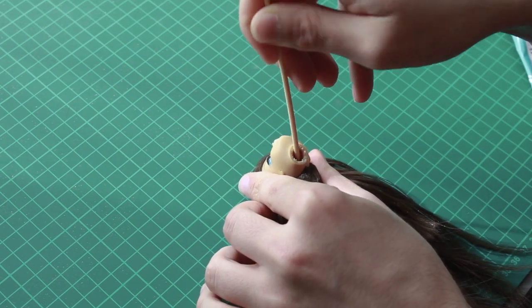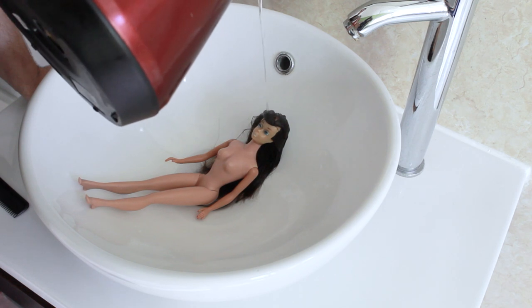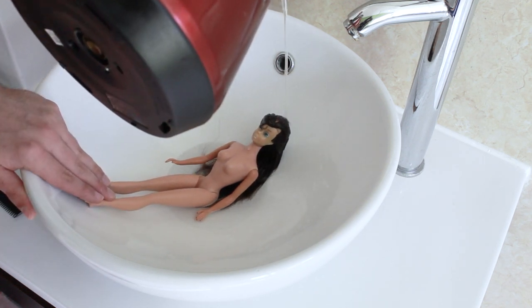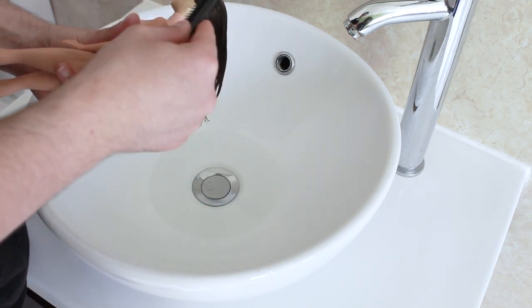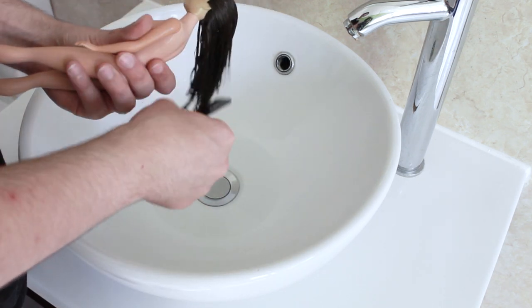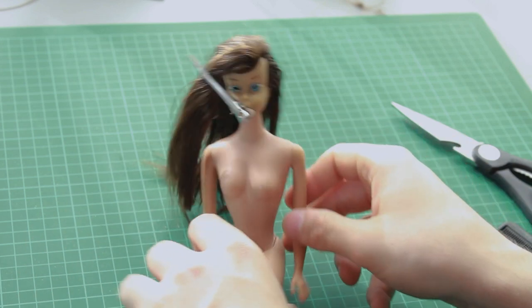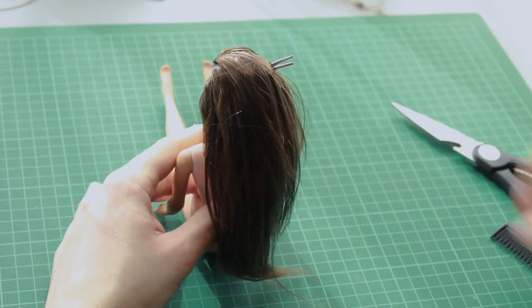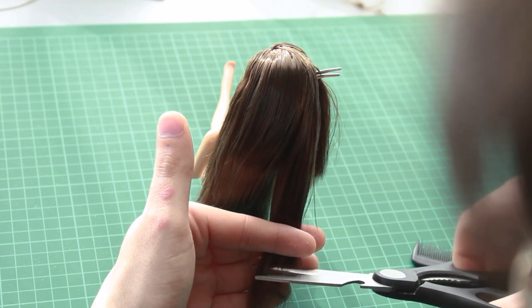I glue the hair in place and tame it with boiling water so I can move on to the next step. For the haircut, I simply followed where the original hair ended and cut the new hair accordingly.